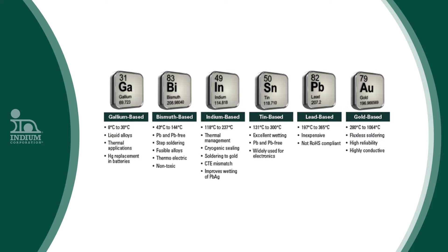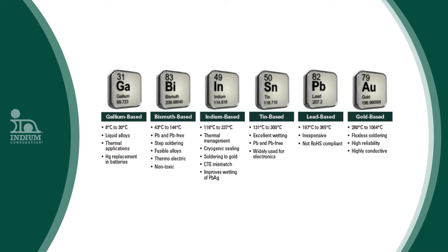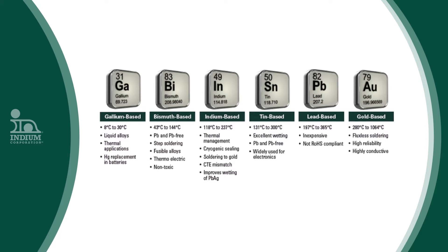However, preforms come in six solder families: gallium, bismuth, indium, tin, lead, and gold-based. There are more than 200 different alloys that can be formed into preforms.